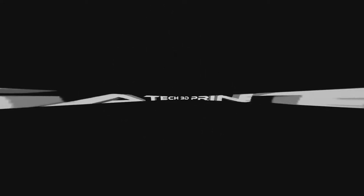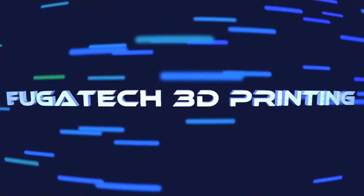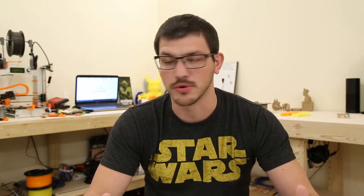Hey guys, Shane here from Fucatec 3D Printing and welcome back for another 3D Printing Vlog. Today is a great day because it's mail day and we got a couple of goodies in, so let's dive right into it and see what we got.